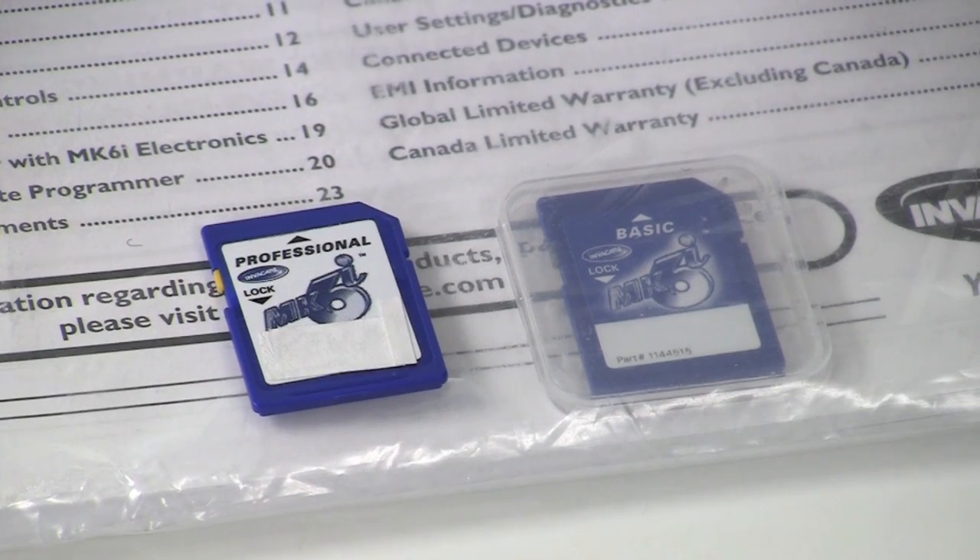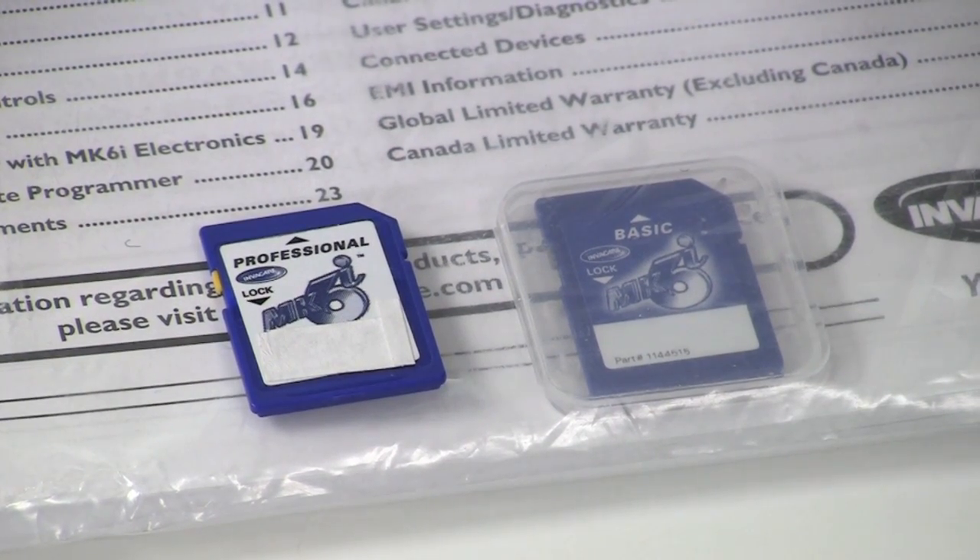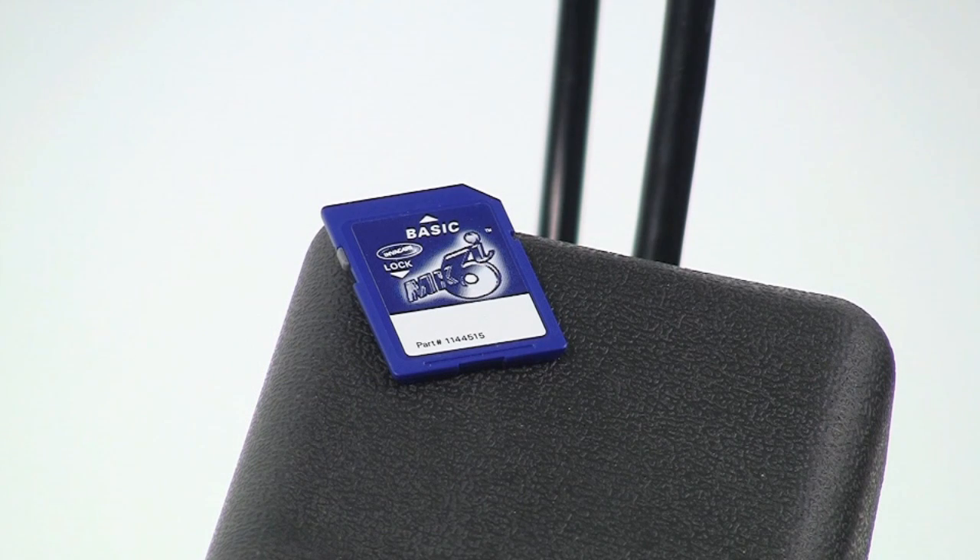Some of you may have asked, what can the Basic Card do for me? The Mark 6 Basic Card allows programming parameters to be transferred from the Invacare Power Wheelchair to be stored on the card. It is a standard offering with all Invacare Power Wheelchairs with expandable driver controls, and is meant only to backup or restore program settings or adjustments for one wheelchair. It's different from the Professional Card in that it doesn't contain advanced diagnostics, help screens, software updates, or file structure.